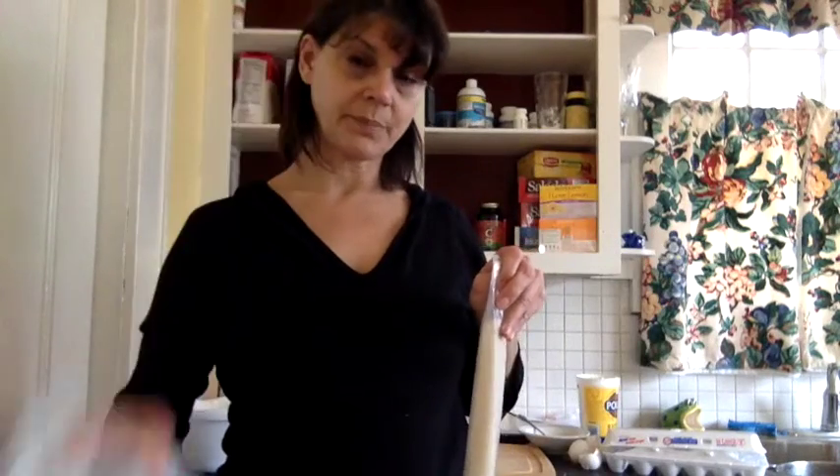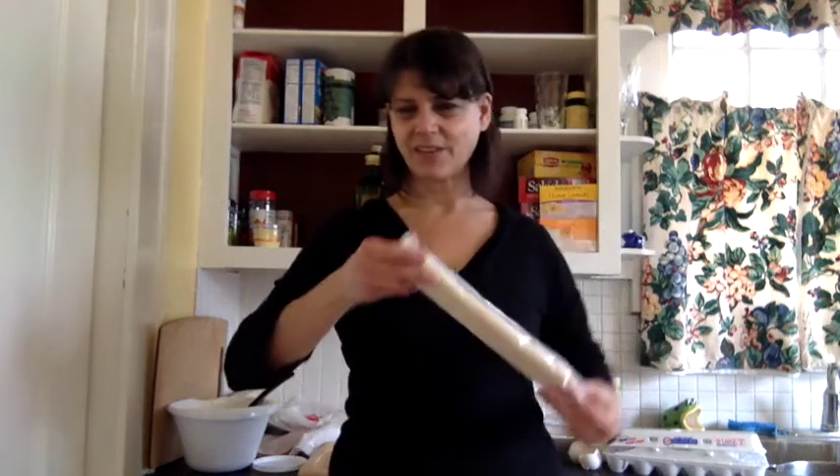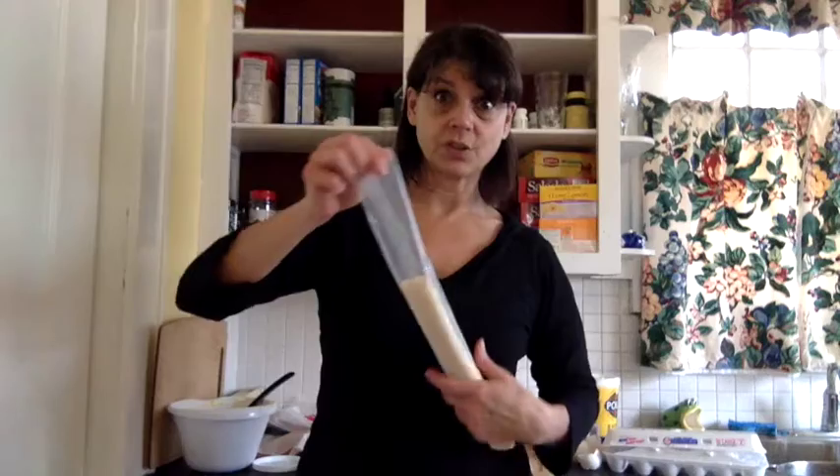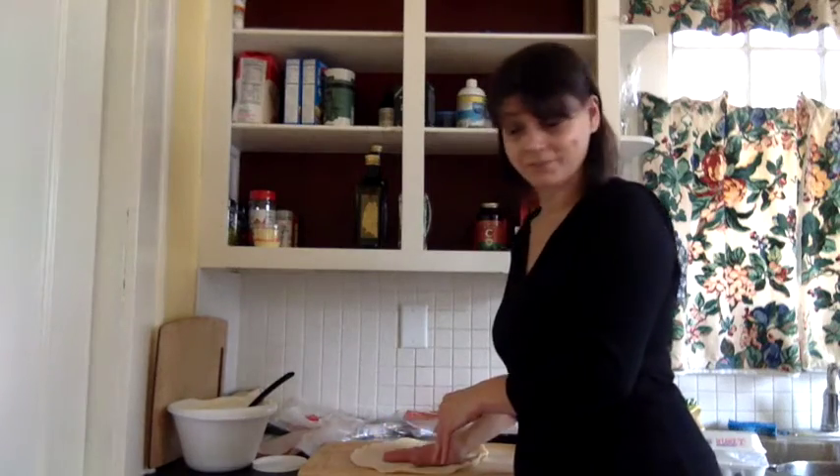I'm using a pie crust that's already done. If I did this on a regular basis I would definitely do it from scratch, but we have this so little and this is so convenient. I have this pie crust and I'm opening it up and putting it down on this little butcher block thing.